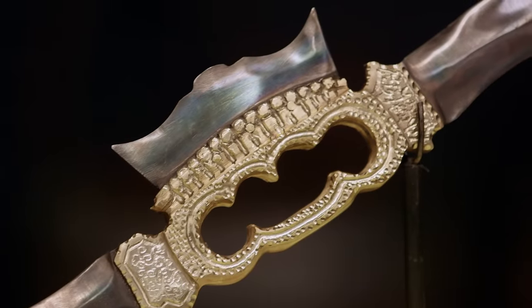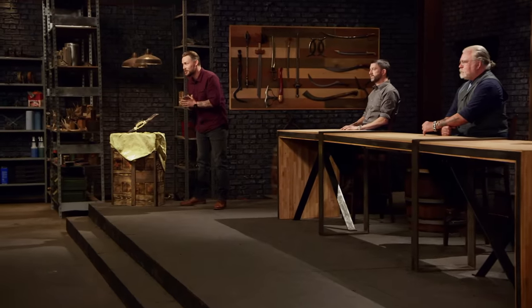I don't even know what to say. The closest thing I've seen to that is probably a pair of brass knuckles. We're gonna send you guys home for four days, and when you guys come back, I wanna see two blades worth at least $10,000 a piece. So do your absolute best work, and good luck. We'll see you in four days.